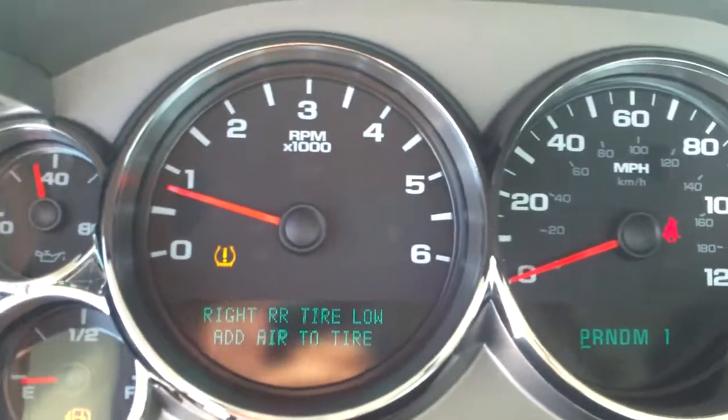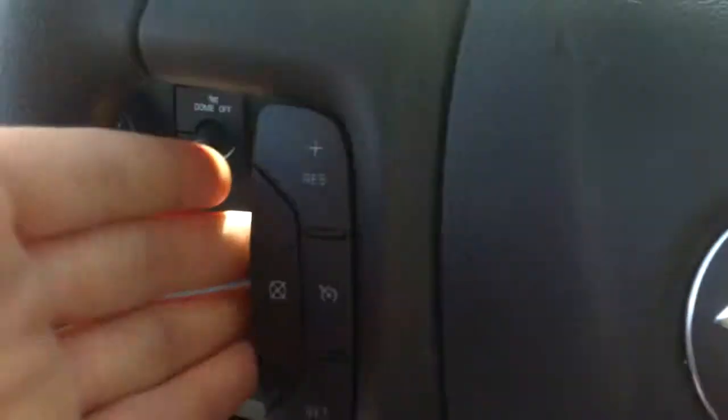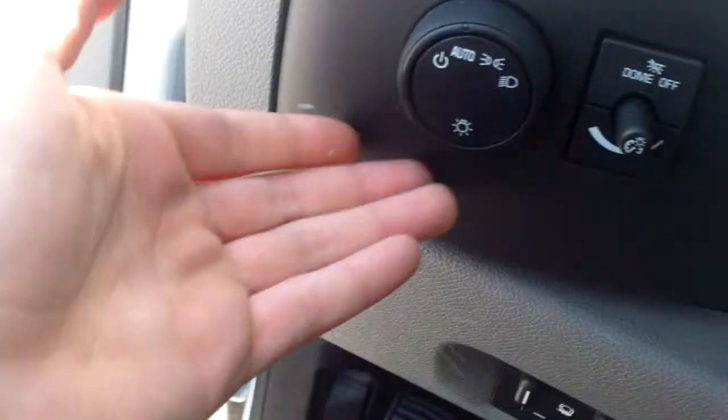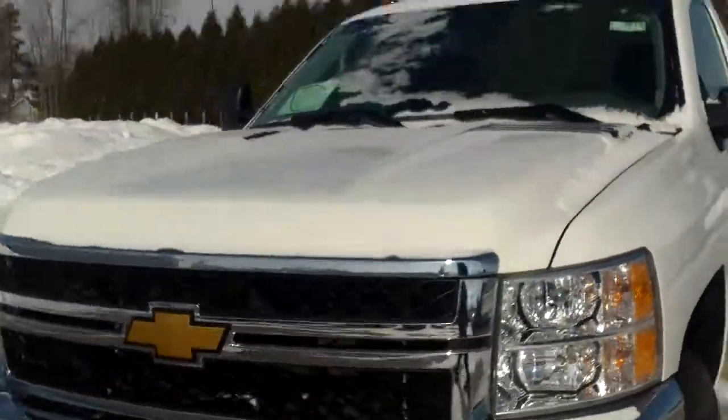We do have our four on the floor with vinyl flooring. Taking a look at our gauges — looks like we need to get some gas and air in here — but otherwise pretty straightforward. Up here we've got our dome lights, cruise control settings on the left, light settings, and our integrated trailer brake down below.